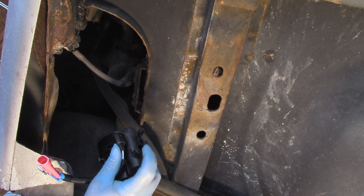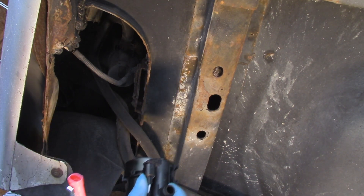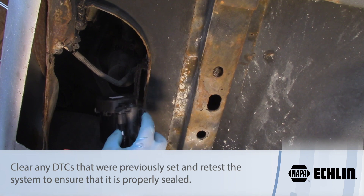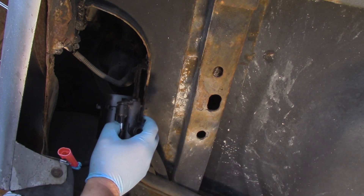We'll make the connection with our hose clamp, clamp that in place, make our electrical connection, and retest. It really is pretty simple to replace the canister vent solenoid on a GM W-body such as this 2006 Chevy Impala.